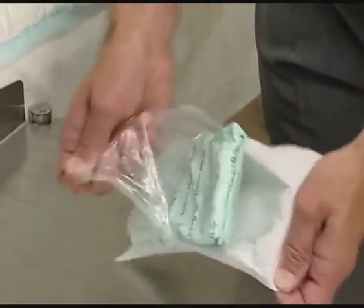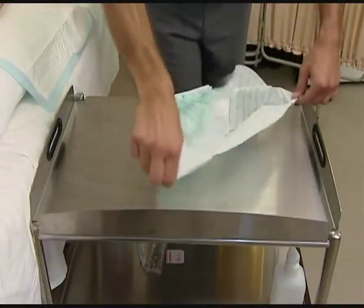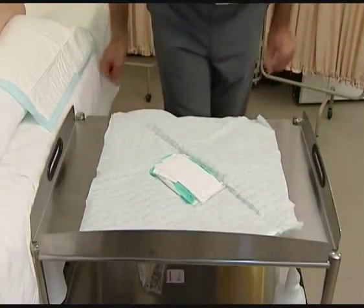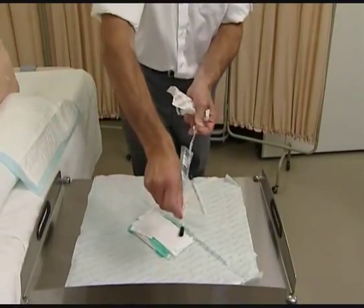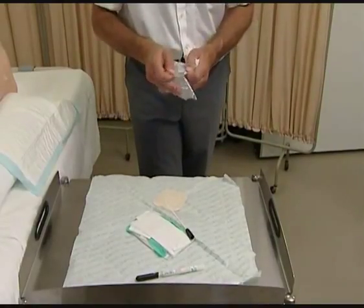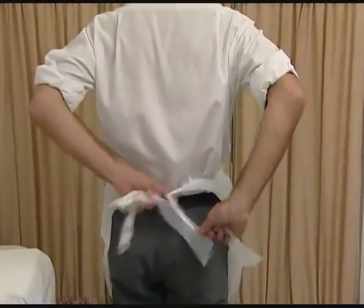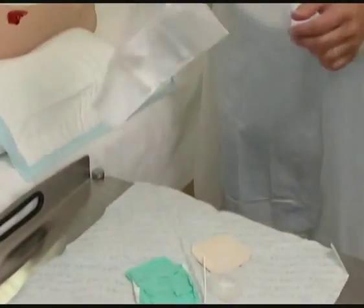Open the pack and, using the corners of the inner drape, spread the field onto your working surface. Open dressings and other materials such that they fall into the centre of the field. Then arrange the sterile field for your convenience.